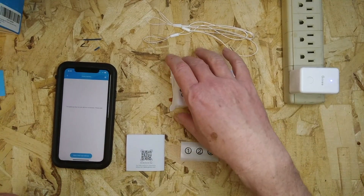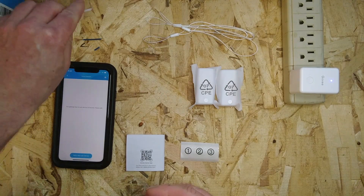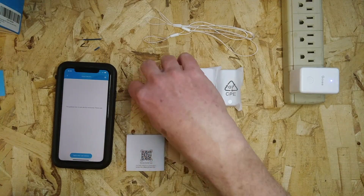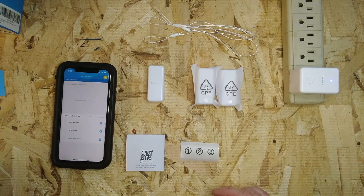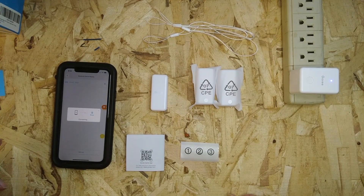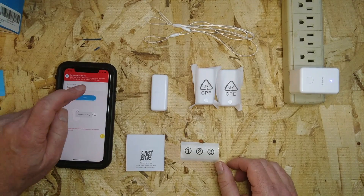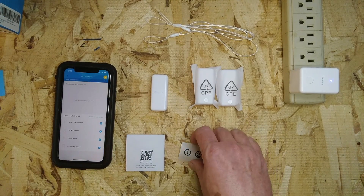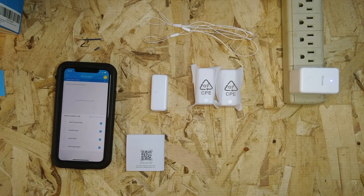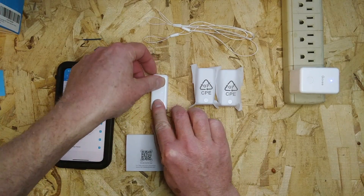Once the Wi-Fi gateway is added, you can add the Bluetooth sensors to the gateway. Take out the little clip — the insulator that keeps the battery from engaging — and it's ready to be paired. Click 'Add New Sub Device' and search for new sensors. Then we're going to name this one '01' and stick the number one sticker on it.